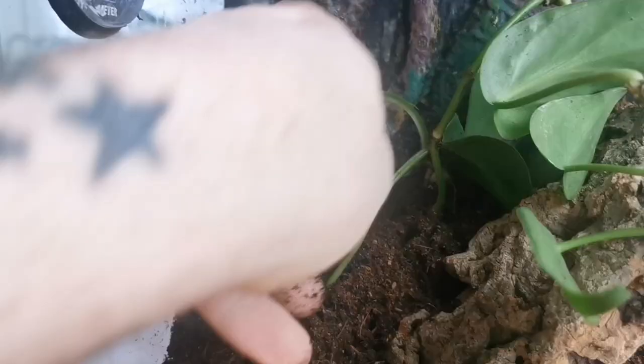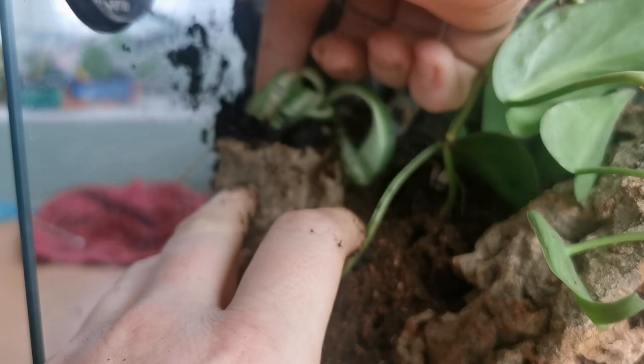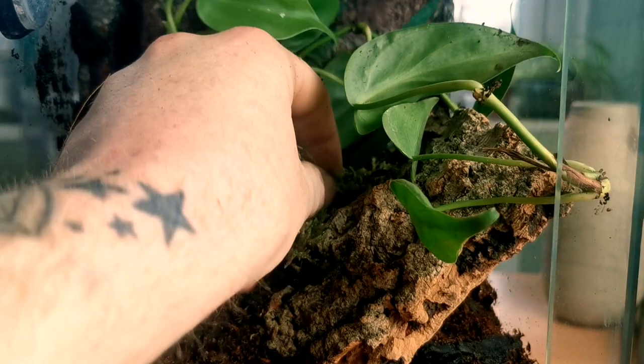Finally we're going to add a few bits of moss throughout the enclosure to again help with the humidity throughout the day. We're also going to add this baby spider plant in there — I wanted somewhere to put it anyway, and it'll just help out throughout the day.